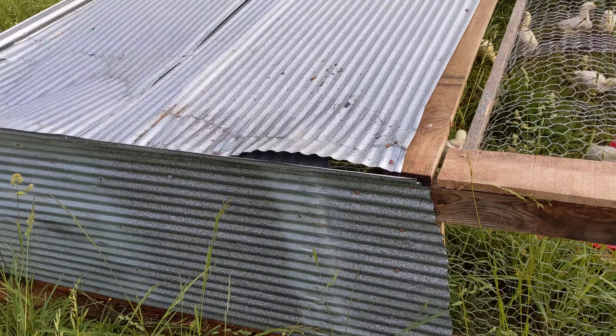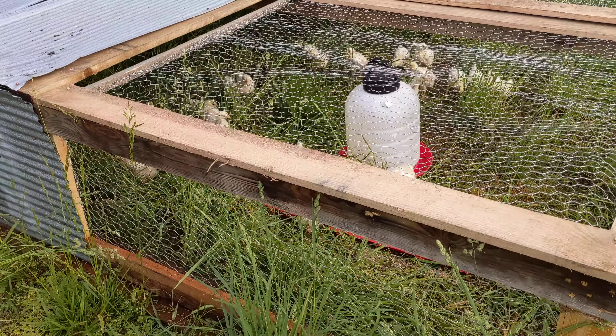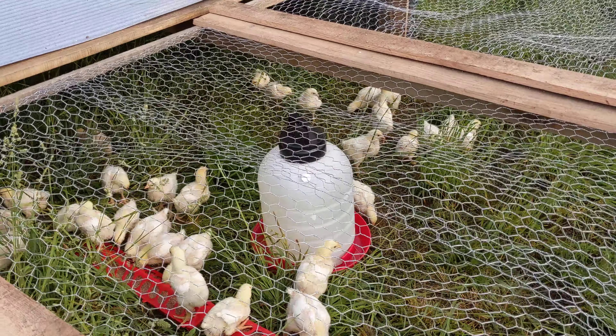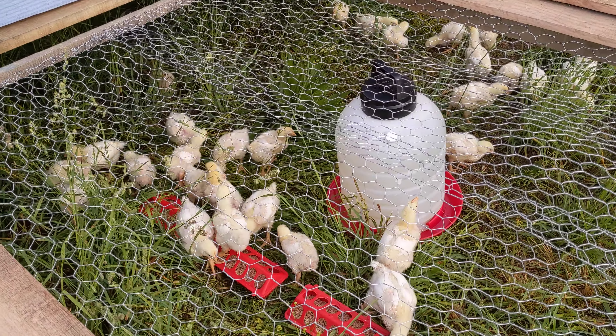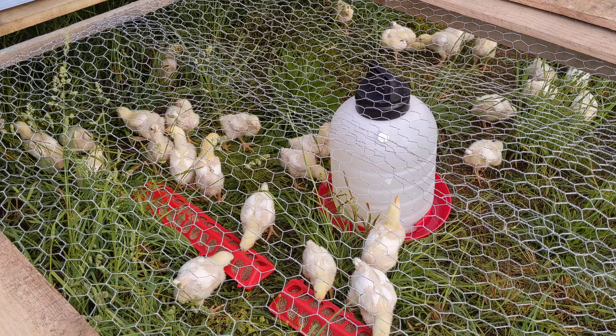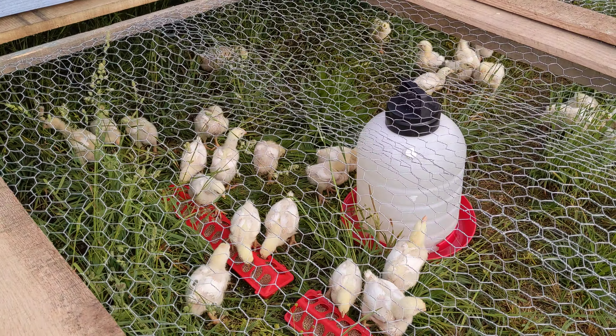But this is my attempt at a chicken tractor and we'll see how this goes. There's my 29 chickens — started off with 30. Now we're down to 29. Unfortunately, we had one die in the first two days, but here we are.